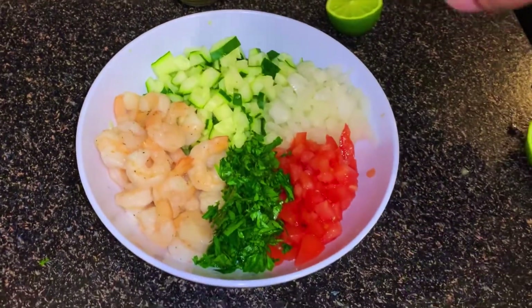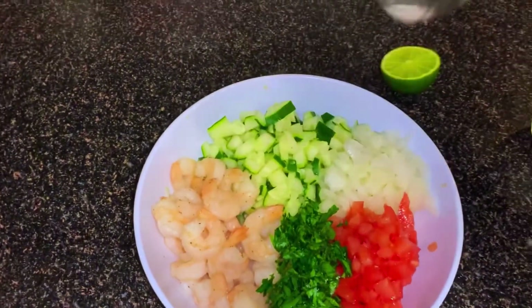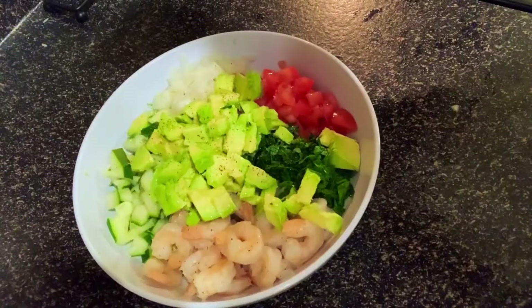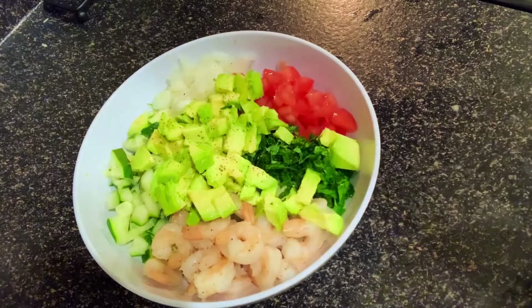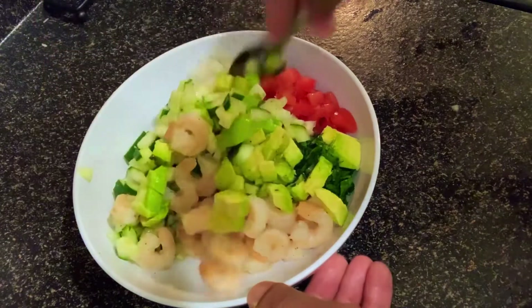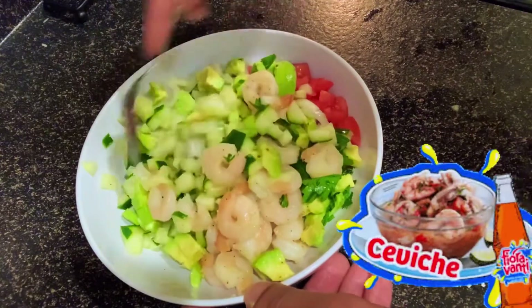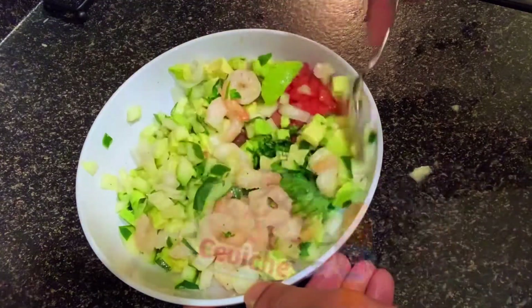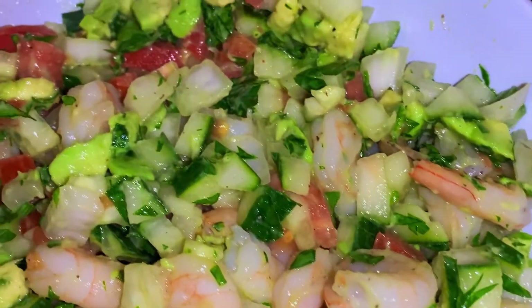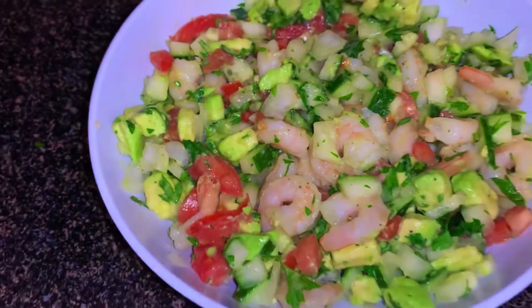Some salt and some pepper. And to top it off, I went in and added some avocado. Now we're going to mix it all in. This is what you call ceviche. When you're done, you should have something like this, guys. This thing looks amazing. So we're going to set this aside and move on to the next part.